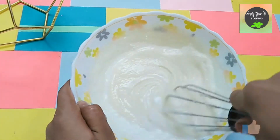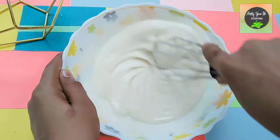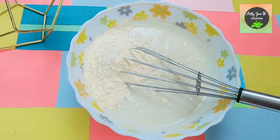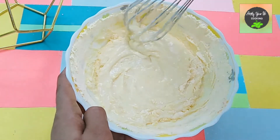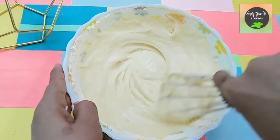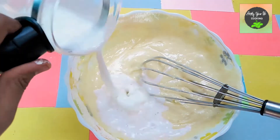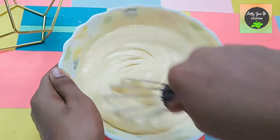We add some more milk and whisk it well until it turns into a running batter. Then we add one-fourth cup of custard powder and mix it well. We continue adding a little more milk to make the consistency running. This consistency is perfect.